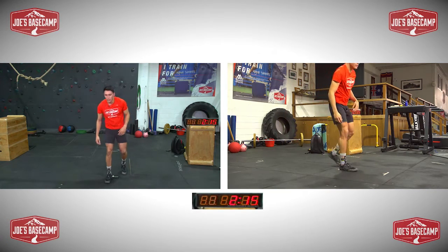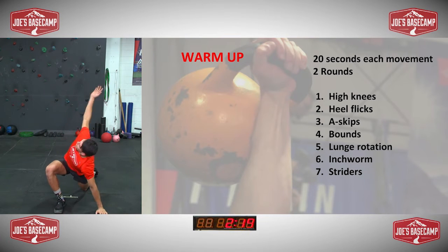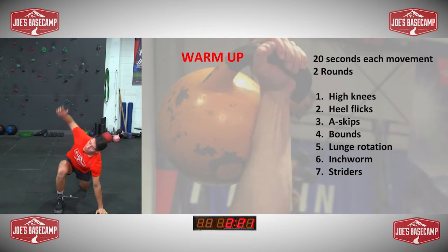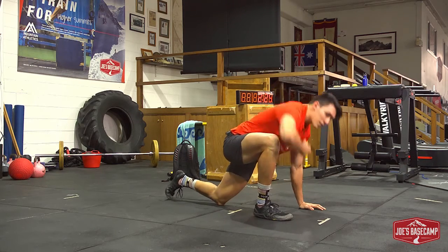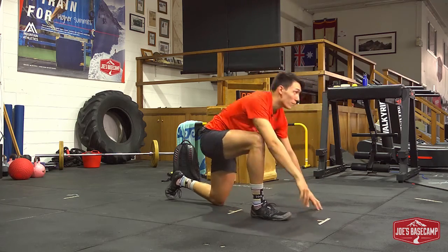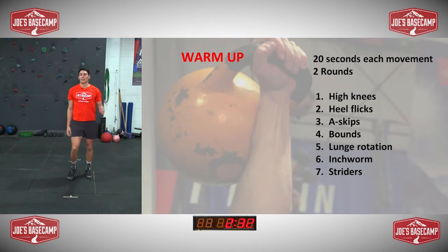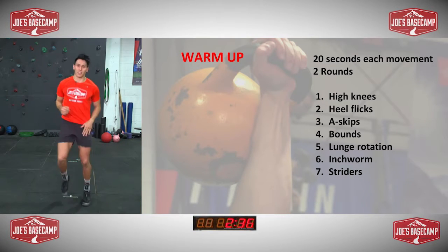After that, we're going to go into our striders — popping down on one leg, just focus on one side for this round. Reaching up towards the roof, big breath in on the way down, get a nice little twist. And then once we go back to the start, high knees on the spot, and then on the next round we'll go to the other side for the striders.